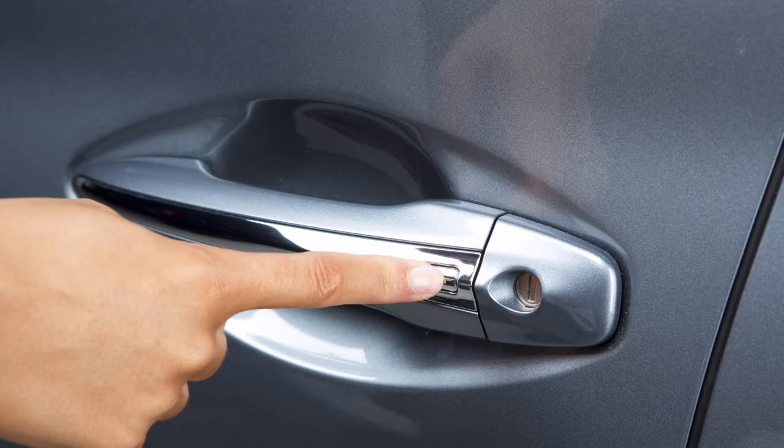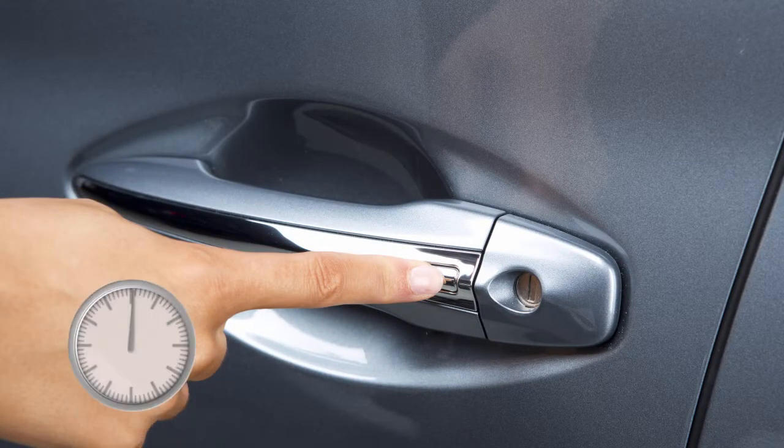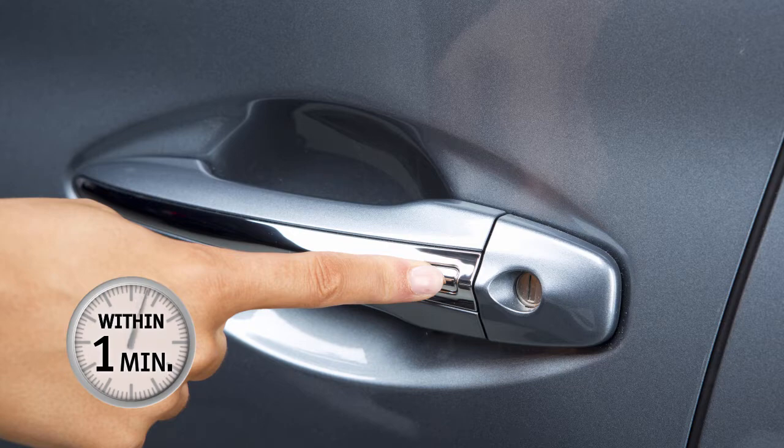To unlock the other doors, press the request switch on either the driver's or front passenger's door within one minute of using the one-touch sensor.